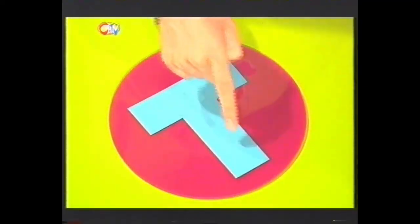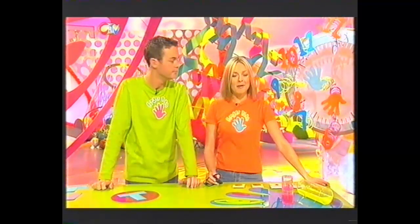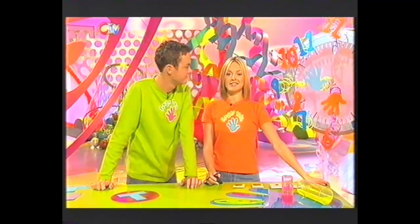Got a minute? Because this is the part of the programme where we show you how to make something in under a minute using odds and ends from around your house. Today it's my turn to make, and it's my turn to time. Have a look at this - this is all it takes: a piece of card shaped into a tee. We're not going to tell you what it is just yet, but see if you can guess along the way.